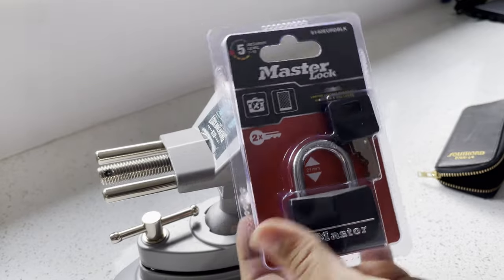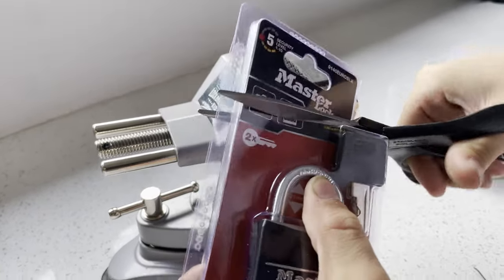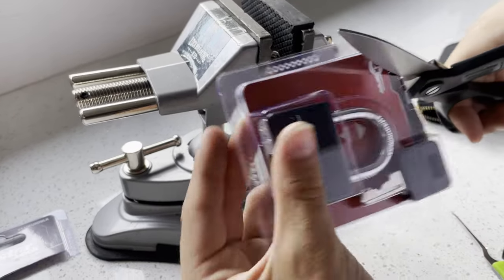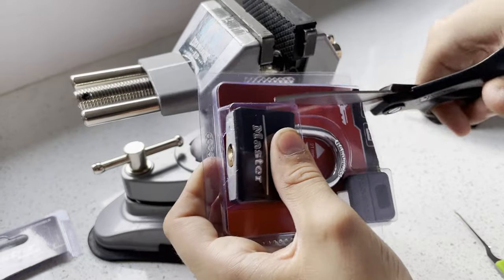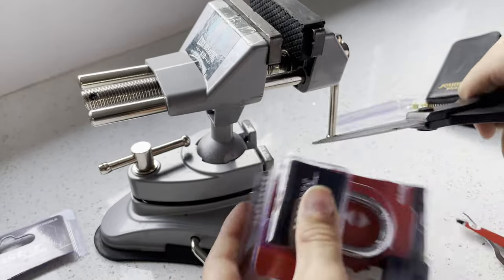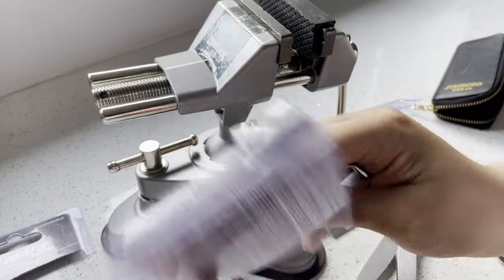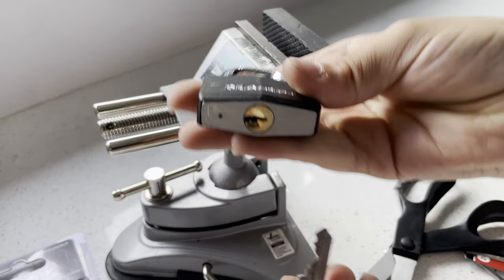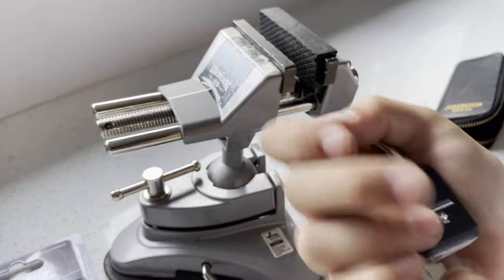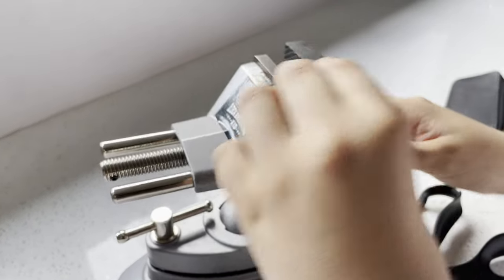This is Lock Making Kids and today I just got this padlock from Tesco, so I'm going to cut it open and I'm going to pick it. The two keys do work. Now I'm going to try to pick it.